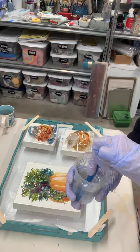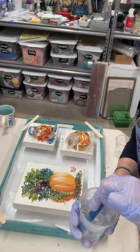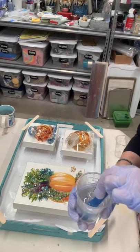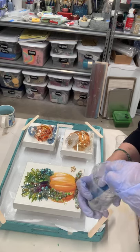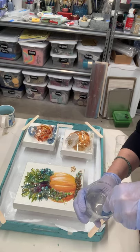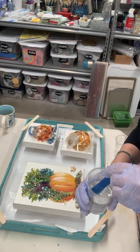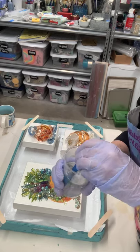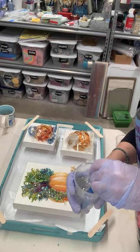Believe it or not, my hand does get a little bit tired from mixing. There are air bubbles in there and that's completely unavoidable — you just don't want to whip it and get micro bubbles in there, because those are hard to get out. Every once in a while you want to scrape the sides. It's really important that resin is measured very accurately and mixed very thoroughly.